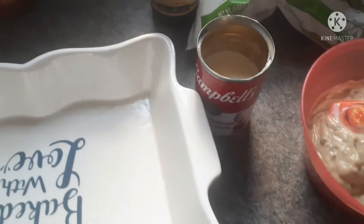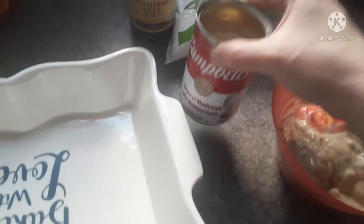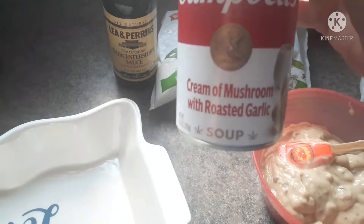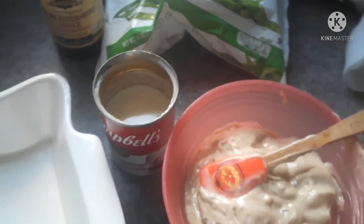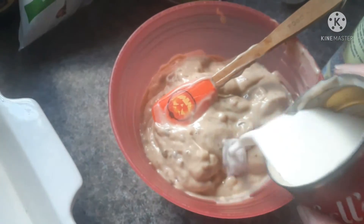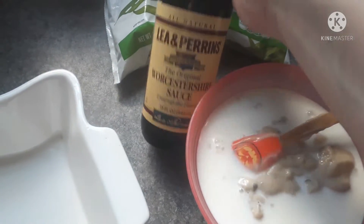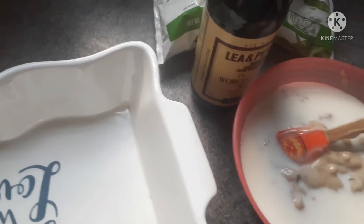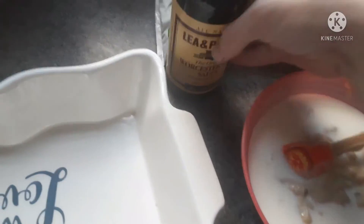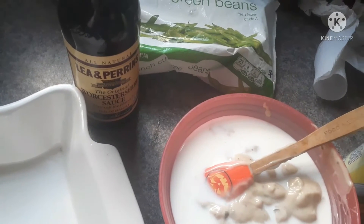Welcome back to the kitchen. We're going to make some green bean casserole. I'm using cream of mushroom with roasted garlic — two cans in this bowl — and half a can of milk. I'm going to stir that together with a little bit of Worcestershire sauce. Then I'll spray my baking dish with cooking spray, add in some frozen green beans, and top with French fried onions.